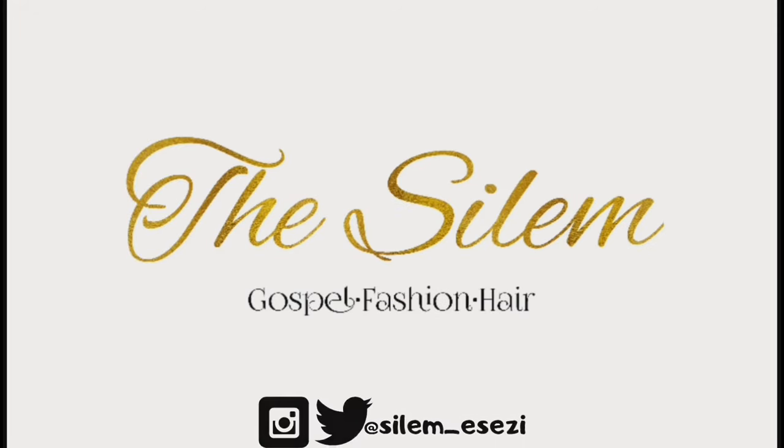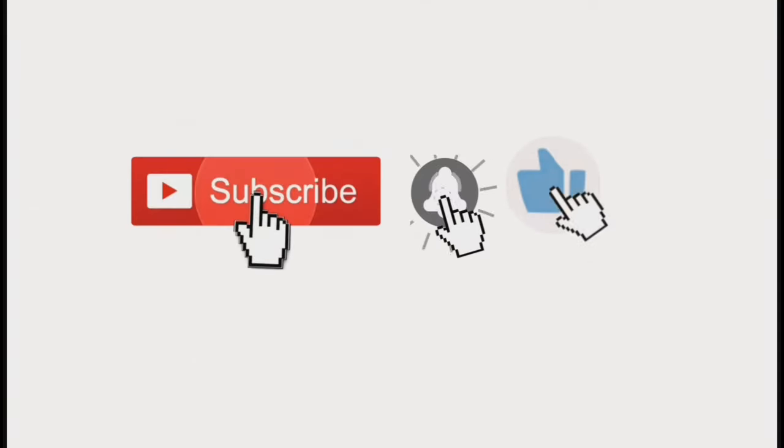Hello everyone, welcome back to my channel. My name is Silem. Today I'm going to show you guys how to make a lab coat. Now if you're a science student or you've had anything to do with the lab, you would know that you have to wear a lab coat in the lab.